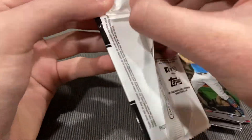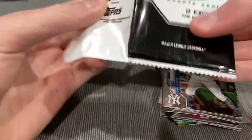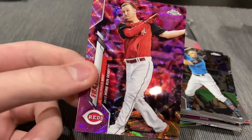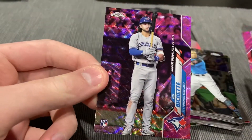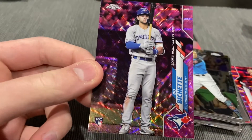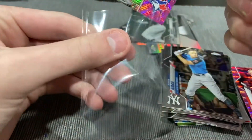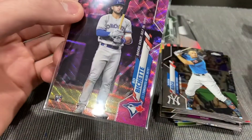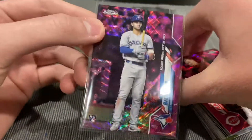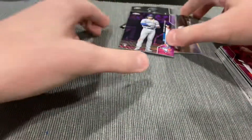We still have this pack to go through. Like you saw in the last video, the rookies are on the back if you get one. Here we go. Todd Frazier. And... Bo Bichette! Yo! No way! Bo Bichette. Rookie debut. Pink Wave. Wow guys, this video started off very slow, but I can tell you now — this is the best hanger I've ever seen anyone open. Best hanger I've ever opened. Boom!